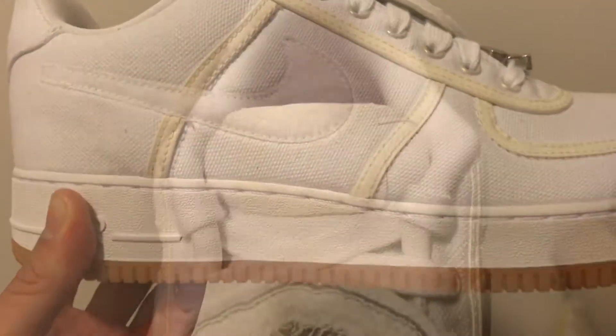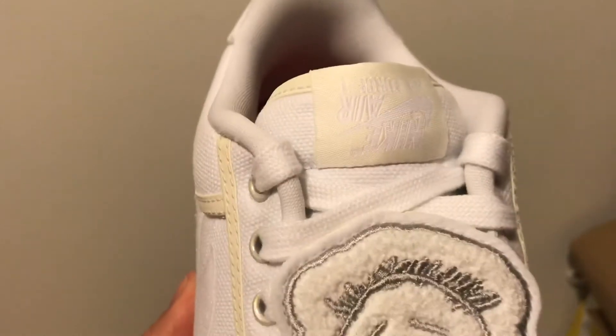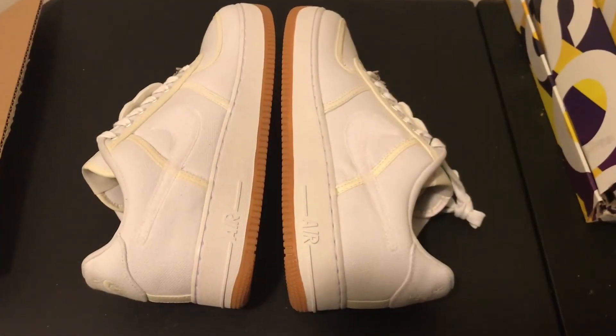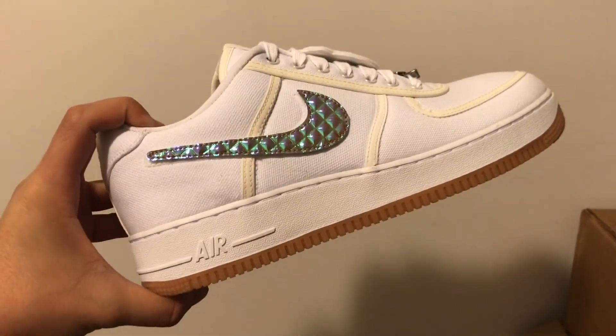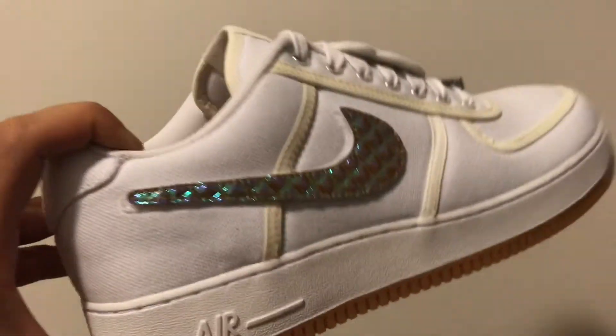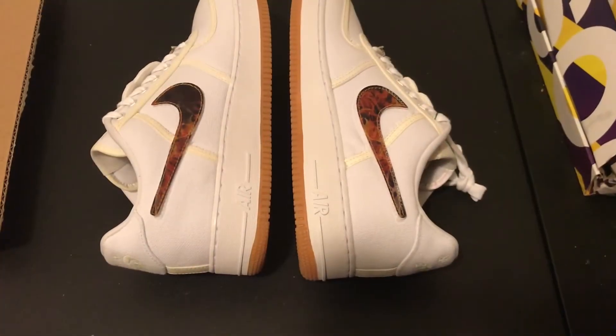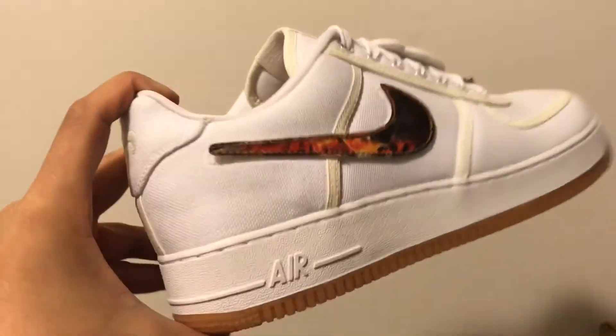Nike Air is also upside down on the tongues. There are just too many options on how you can wear this shoe. Here are another set of iridescent-like swooshes. The customizability of the shoes makes this one of the best Air Force 1s of 2017 in my opinion.